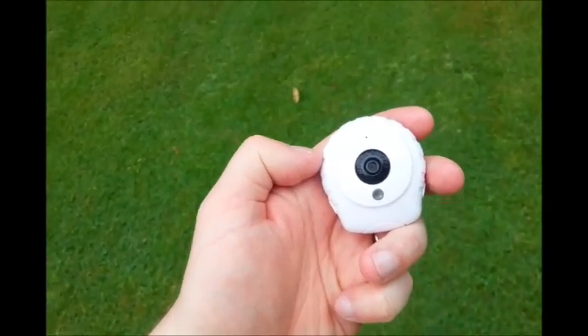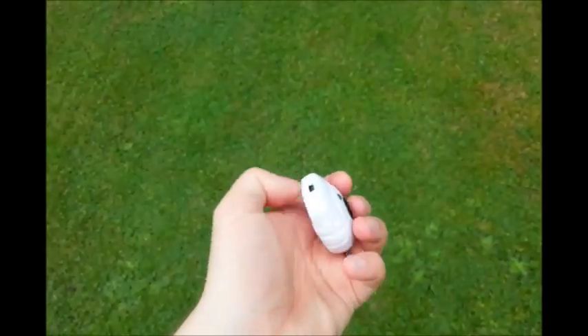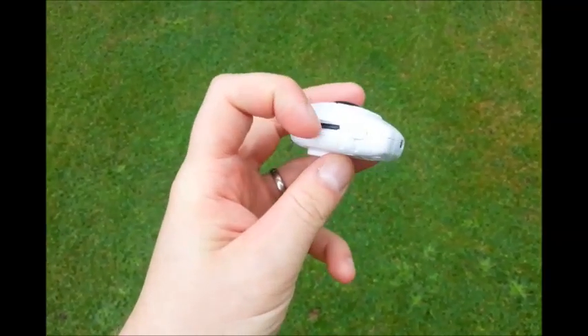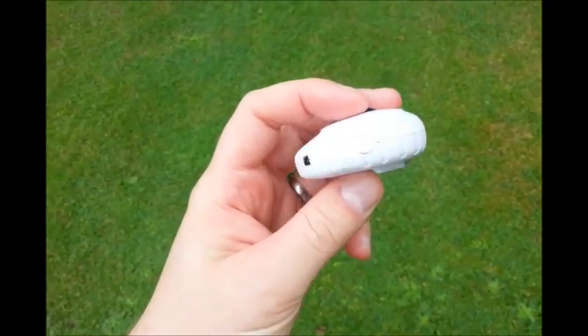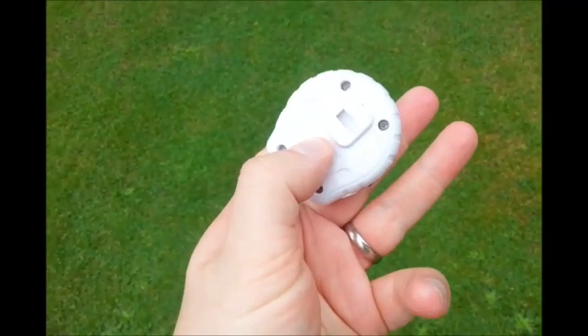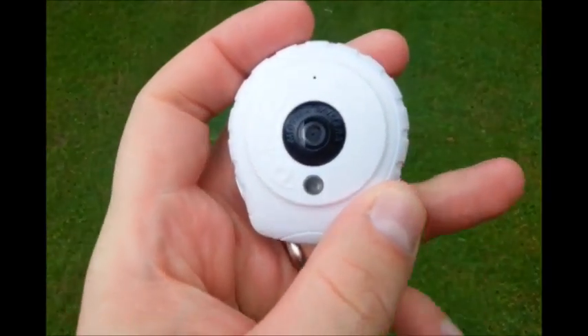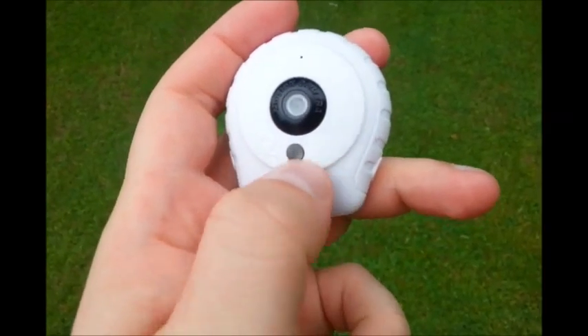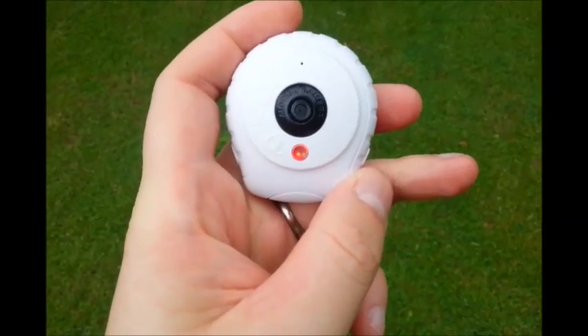Here we are with the Zinc Red Eye camcorder. As you can see, it's pretty small. There's the SD slot, USB charging, and the buttons for power and recording. There's a clip at the back for attaching to your clothing, and there's the eye itself. Let's switch it on — you'll see that actual red eye, it's like a silo.